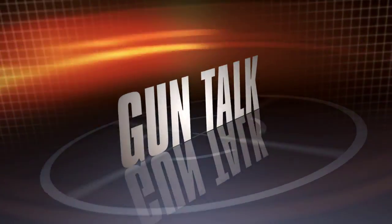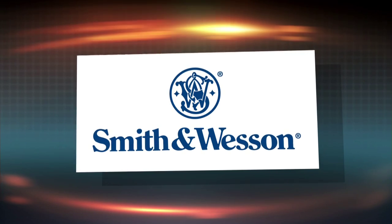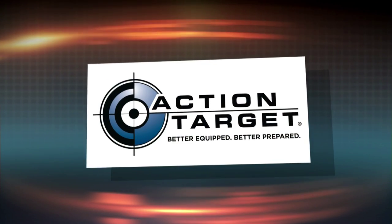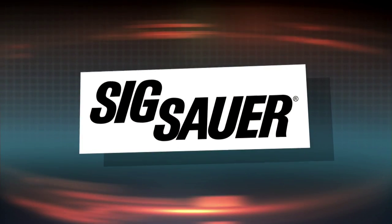Gun Talk is brought to you by Smith & Wesson, LaserMax, Action Target, and Sig Sauer.